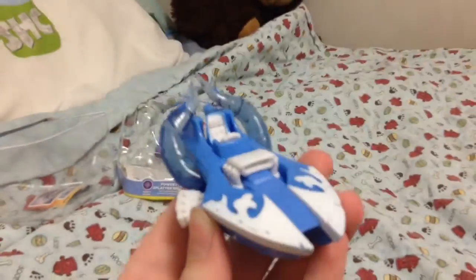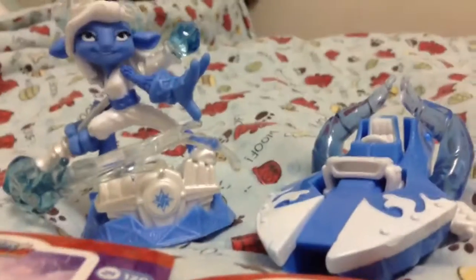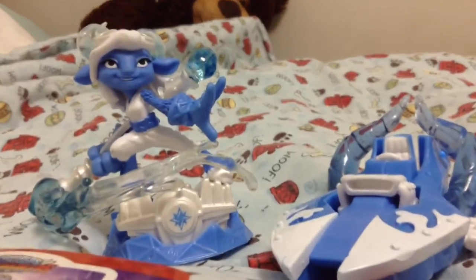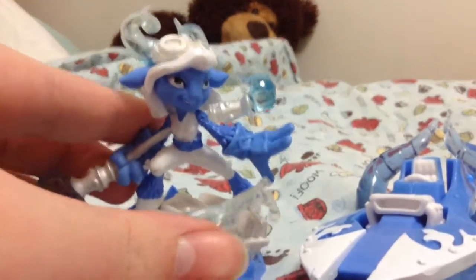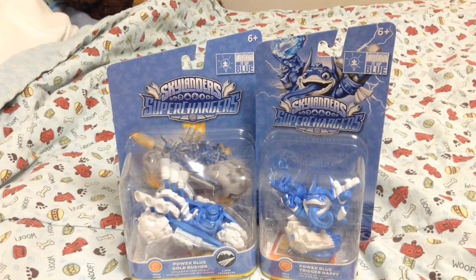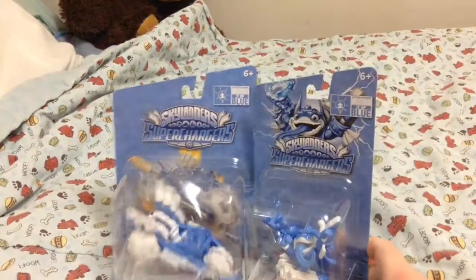Blue Splatter Splasher right there. There are stickers right there, and here's a look at them up close. Right here. Really cool. Make sure you like, subscribe, and comment, and I will see you guys next time. I'm going to be unboxing these right after this video, so make sure you go check that out.